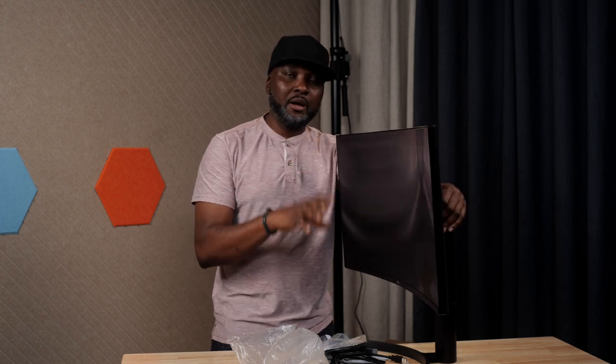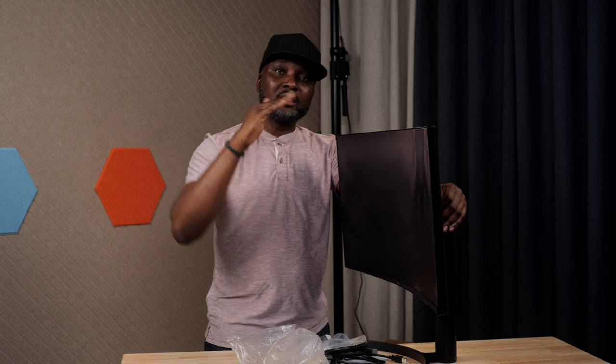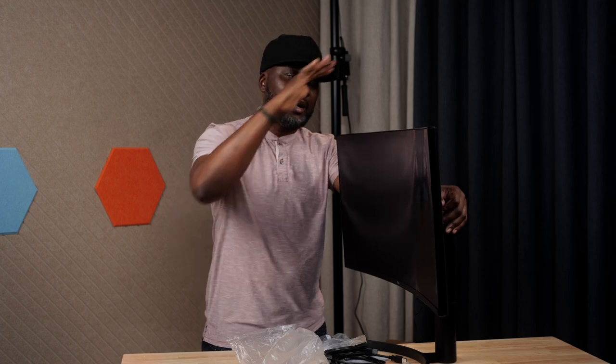If you want side-to-side movement, you may have to put this on a VESA mount. That will be the only way to get this monitor to move side to side, up and down, or to position it at the angle you want. A VESA mount is the best way to mount this monitor, but if you're not concerned about that movement, the stand will be good enough.